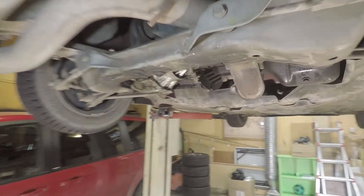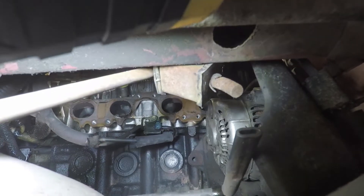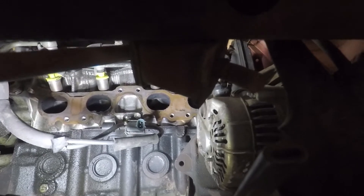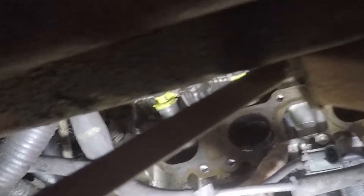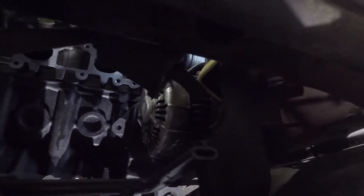Looking up in there — it looks like there's a rip right here in that gasket. Hopefully you guys can see that. So that looks like that's probably the big problem right there. We have a new gasket — we'll take the old one off and put the new one in. It looks like there's stuff leaking out around there.